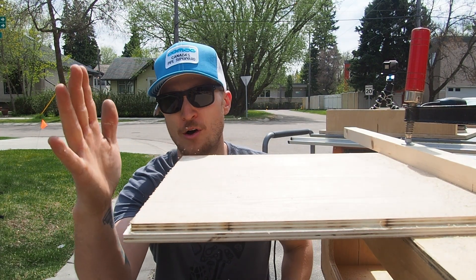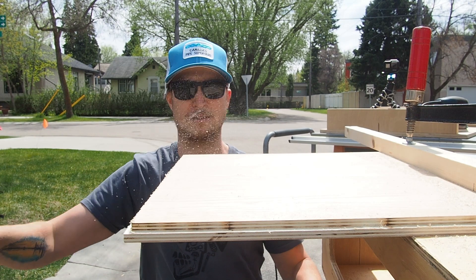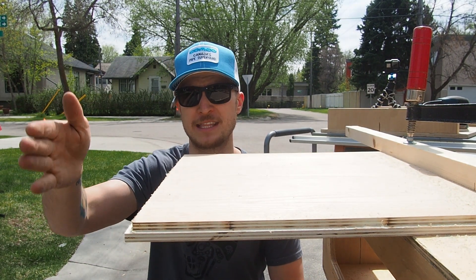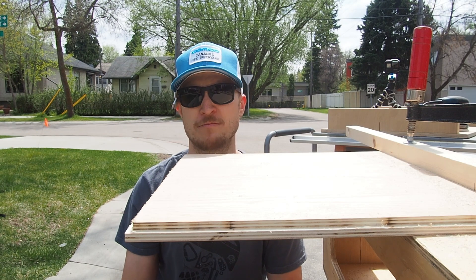Since I'm routing all the edges to create a reveal for the edge pieces to sit in, I might as well route out the grooves up the middle as well, so I can set the internal dividers into a routed reveal. It'll keep everything nice and square and keep it all in place.